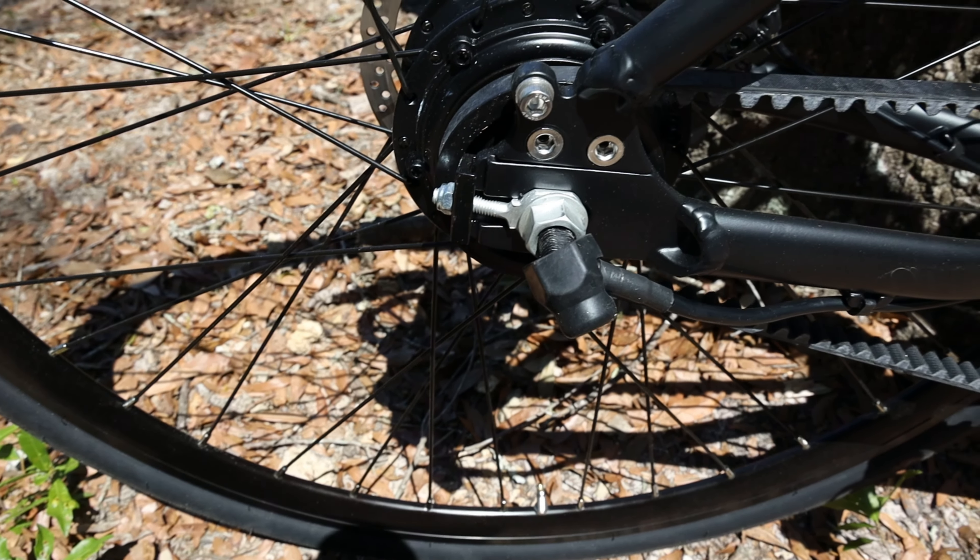Before the test ride, I want to mention that this rear tire has a pretty bad hop in it. I think it's because the bead dips down into the rim in one spot. I'll need to deflate it and try to work that bead out. I noticed that when I was just riding around getting the saddle height set up.